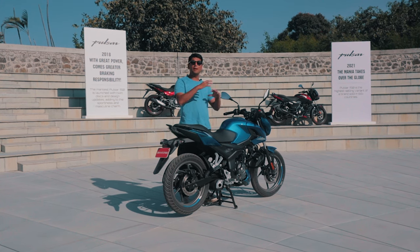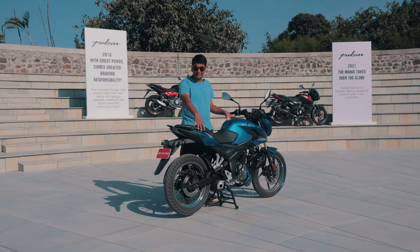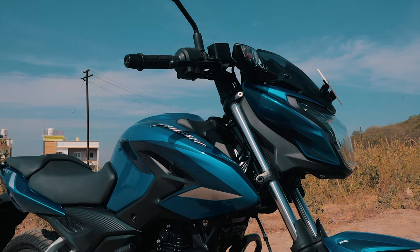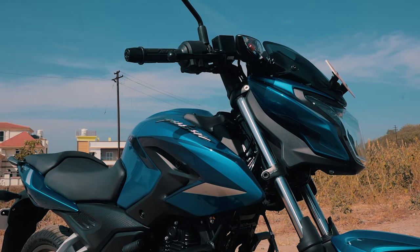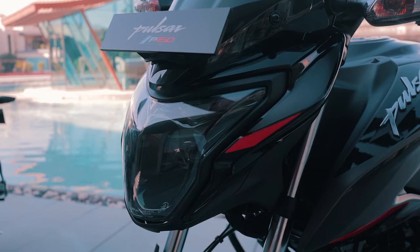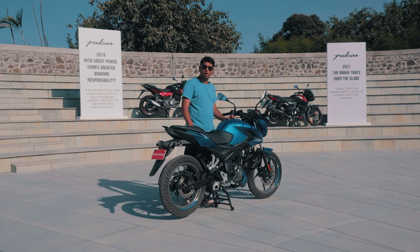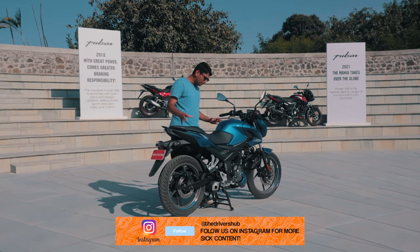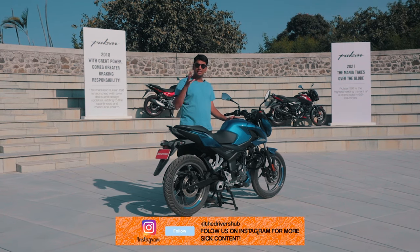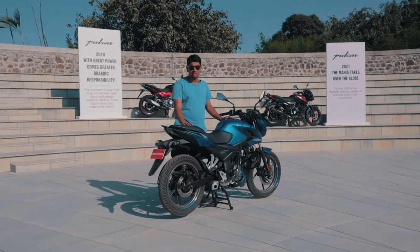What Bajaj have done is make a brand new chassis, but the design and body panels are basically the same. The mounting points might be a little different, but it makes the bike look very aggressive. The headlight is pretty, a little less aggressive than the N series, but it has a beautiful strip of DRLs. Overall it's a very attractive motorcycle that can fulfill the needs of both the younger and older generations.